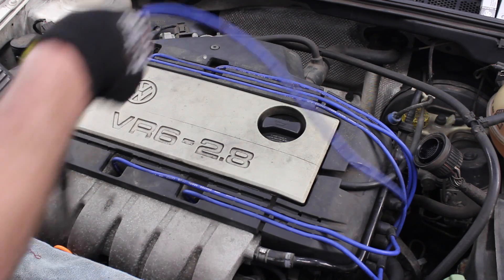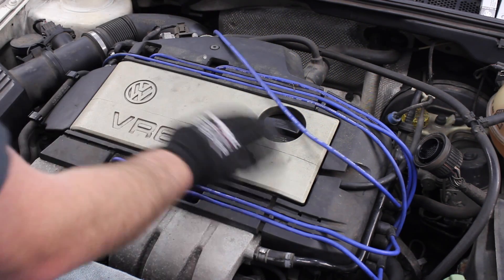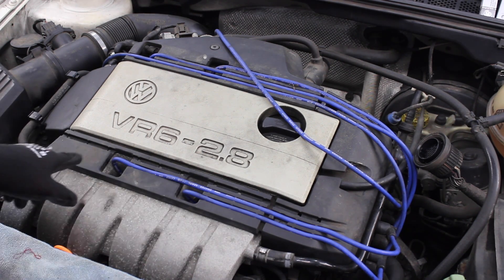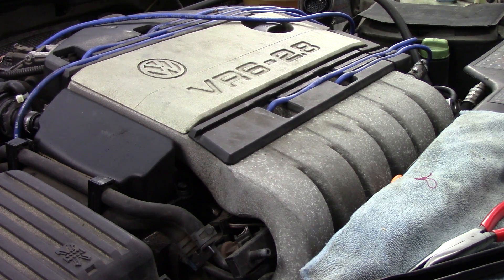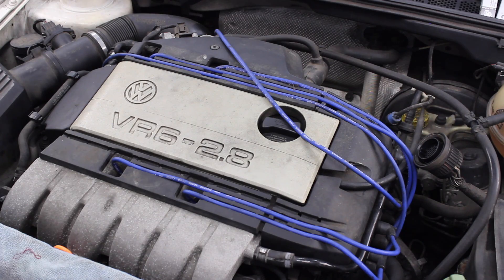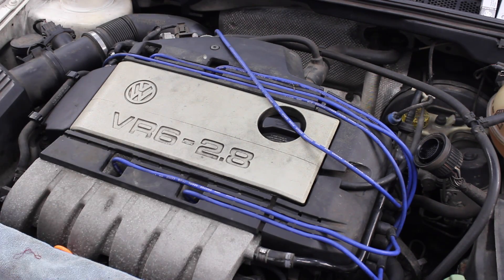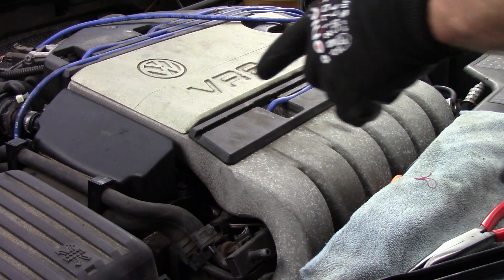Now that we've got the spark plug wire out, we have a choice: do we want to do one spark plug at a time, or take all the wires off, do all the spark plugs, then put it all back together? If you've done it a million times, do it whichever way makes you happy. At the dealership I would have pulled all the wires off and done all the spark plugs at once. But if you've never done spark plugs before on the engine you're working on, it's really not a bad idea to just do one at a time.